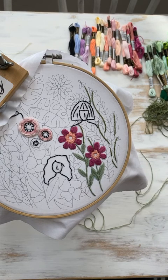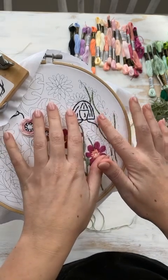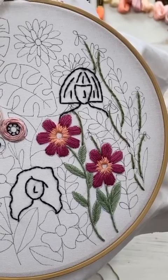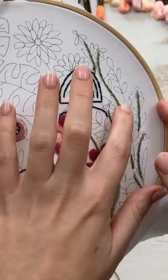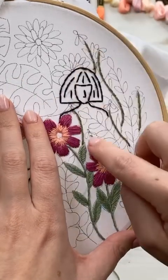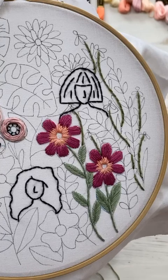And then I'm going to zoom in and get started. So I'm using — yesterday, or last night, I used three strands for the stems. So I'm going to use three strands for these little guys as well, and that way they won't be too overpowering.